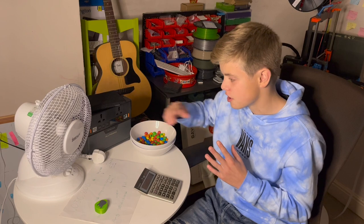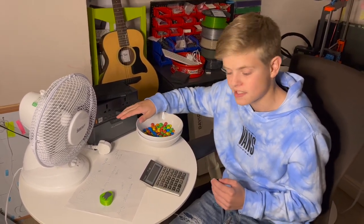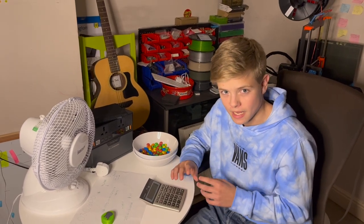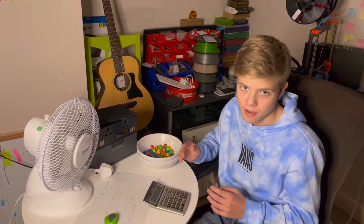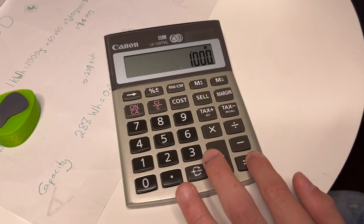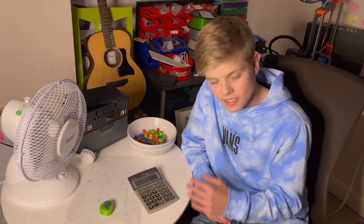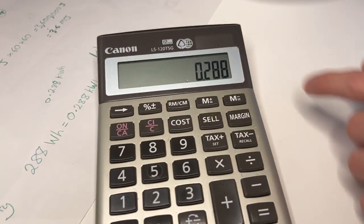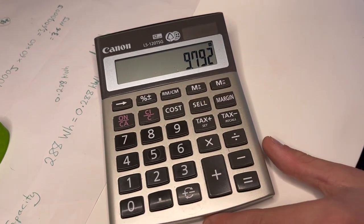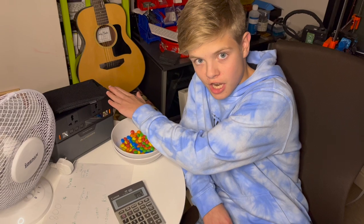Let's figure out how much it would cost to charge this from 0% to fully charged in an ideal world. The back reads a capacity of 288 watt-hours, but we need that in kilowatt-hours. A kilowatt-hour is a thousand times bigger than a watt-hour, so we divide 288 by 1,000 to get 0.288 kilowatt-hours. We get charged 34p per kilowatt-hour, so we multiply 0.288 by 0.34 — and it costs 9.7p to charge this from 0 to fully charged.